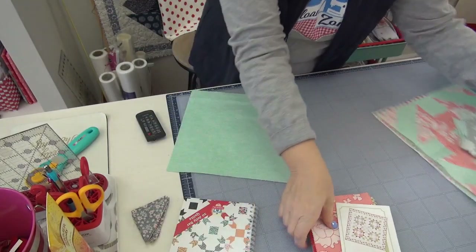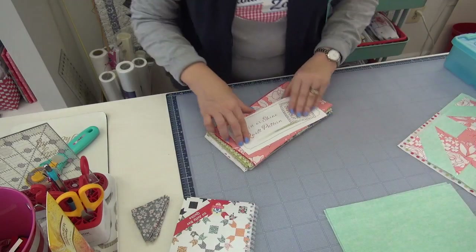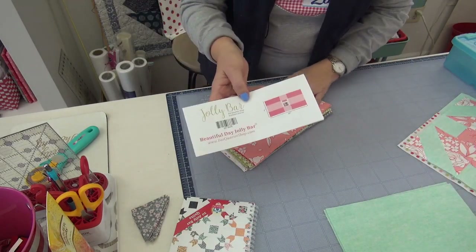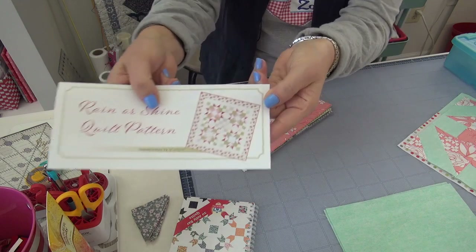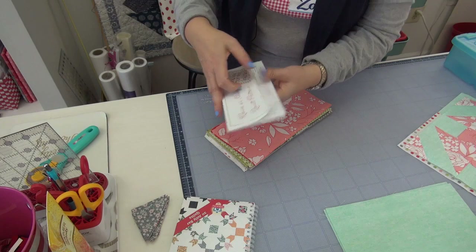Bobby helped me sew the blocks — she lives in Wisconsin, I live in Virginia, and she's one of our ambassadors. I appreciate her help so much because right now I'm doing quite a few sew alongs. Let's take a look at fabric. I went with this Jolly Bar — let me show you the Jolly Bar. It is called Beautiful Day by Corey Yoder. It came with this free pattern. Isn't that gorgeous? When you buy this one you have to add a lot of background, but it just uses the one Jolly Bar and creates a 72 by 72 quilt.